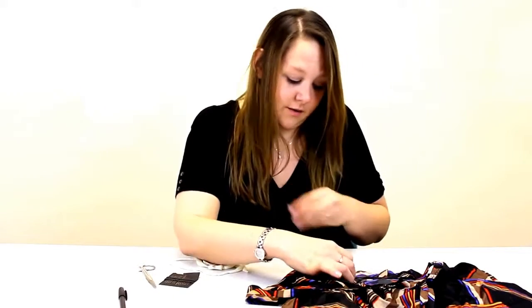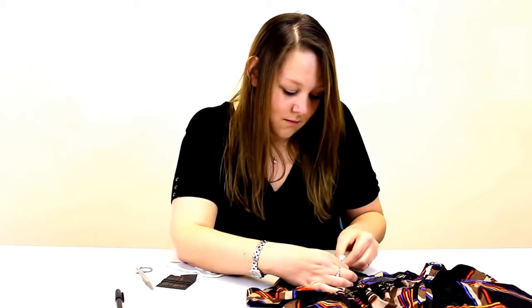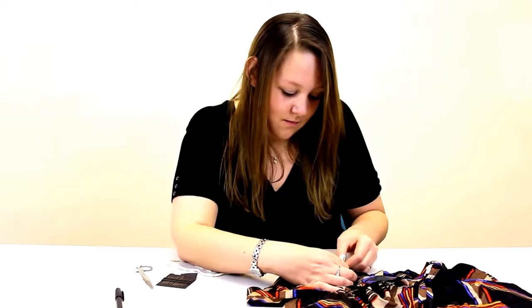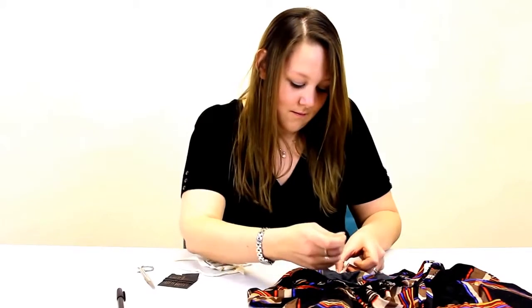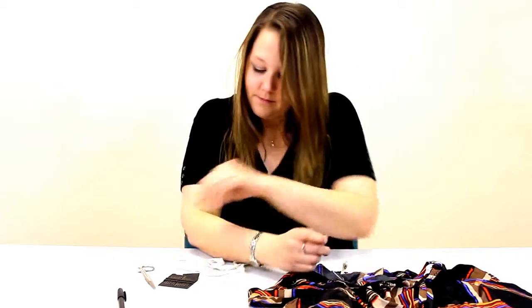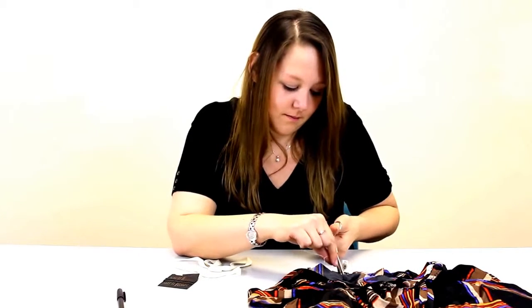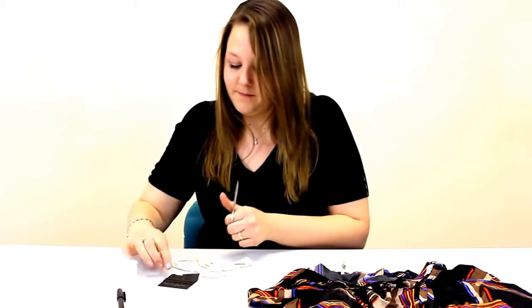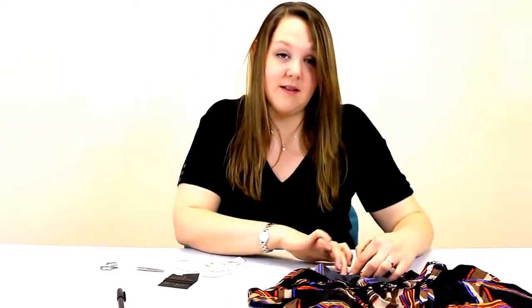And then finish it off with backstitch. Then cut off the loose thread.